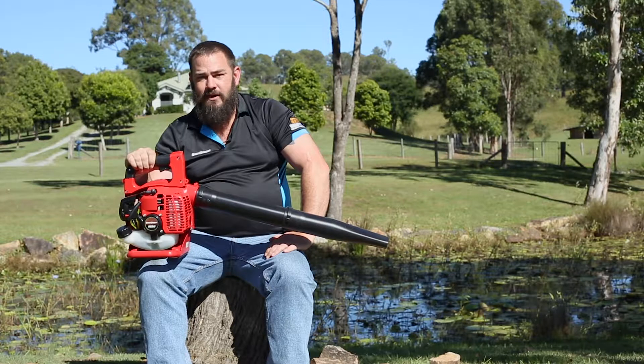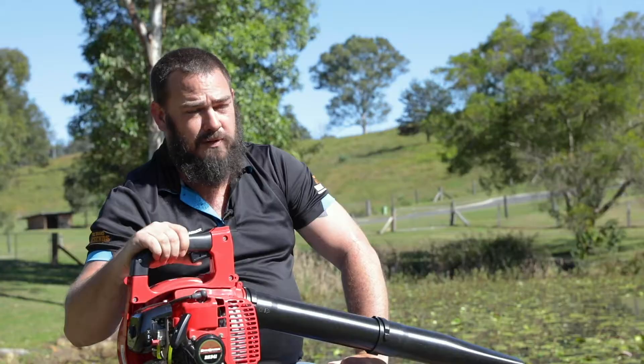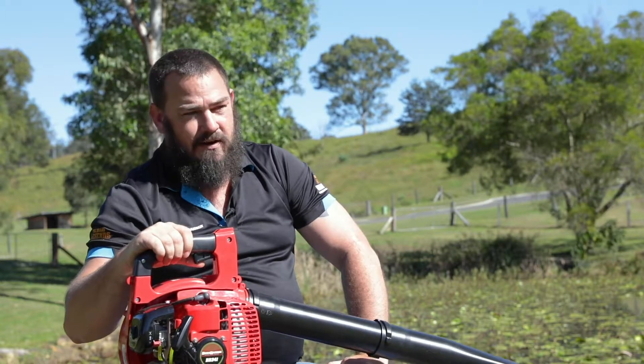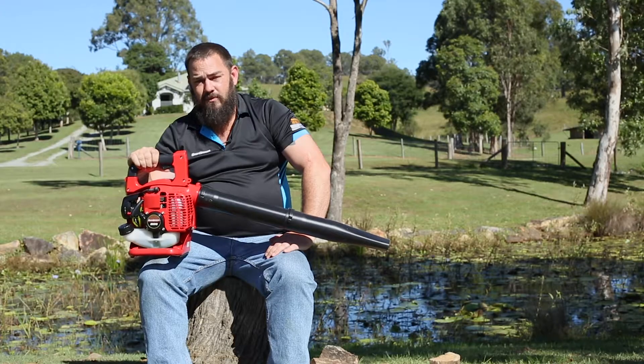My name is Chris from Power Up Lawn Care Products. I just wanted to show you a BR341 commercial handheld blower. This one carries either a five-year domestic or a two-year commercial warranty, so you know it's designed to do plenty of work if required.